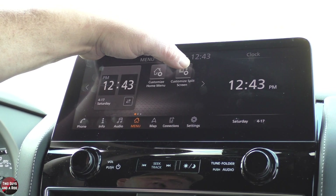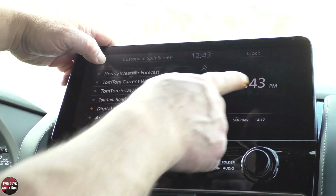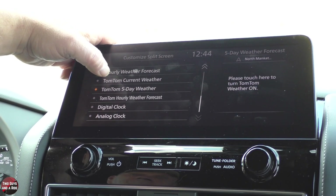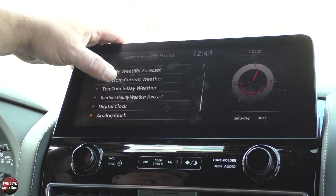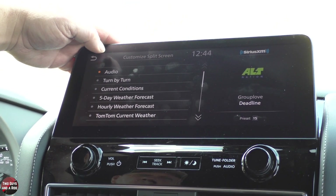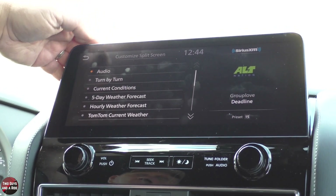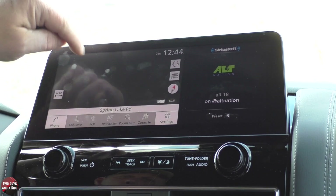Now let's say customize split screen. Over here I can have weather, TomTom current weather, TomTom five-day forecast, digital clock, analog clock, audio, turn by turn, and current conditions. It might be nice to have your audio there, and then back in this screen you can just have your map showing.